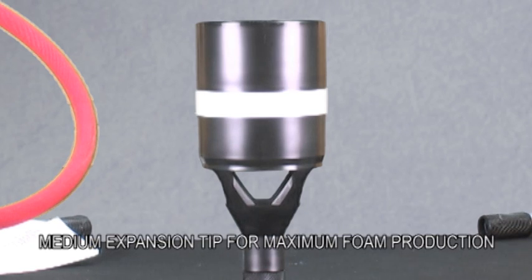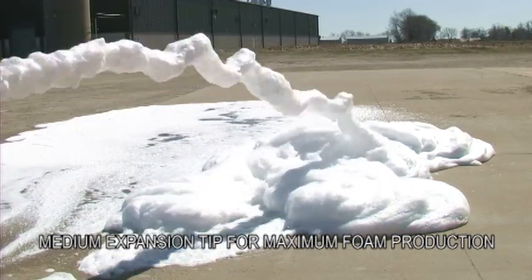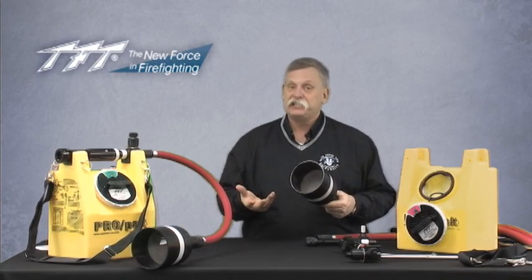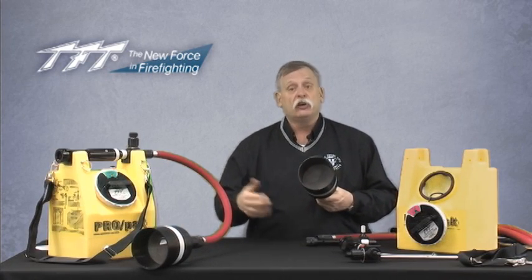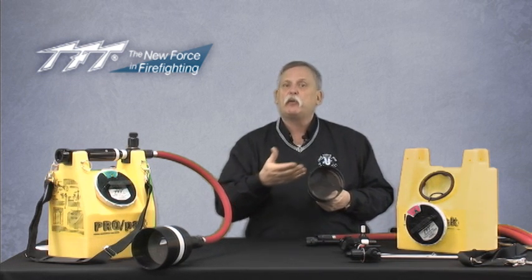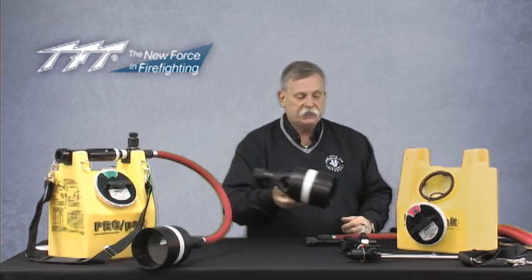The third option uses a screen inside that entrains a lot of air — this is what we'd consider a medium or multiple expansion type tip. If you're looking for reach and penetration, this is absolutely the wrong tool. If you're looking for tremendous amounts of foam to be created, this is the perfect tool. In a motor vehicle accident where you want a good foam blanket under something, this type of component is ideally suited.